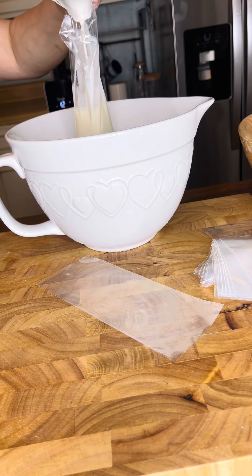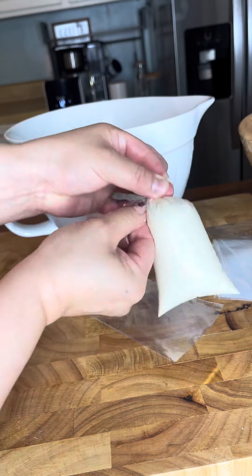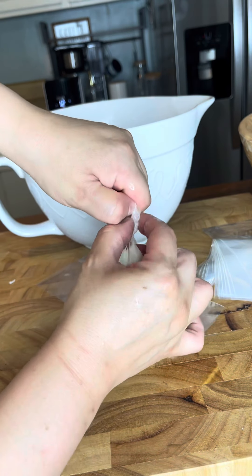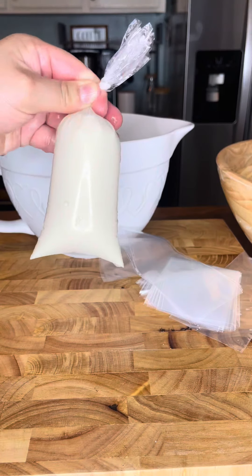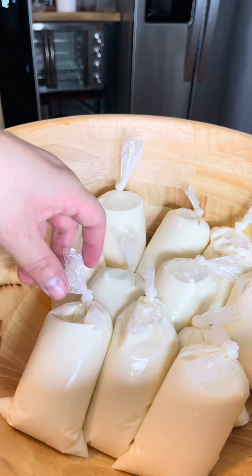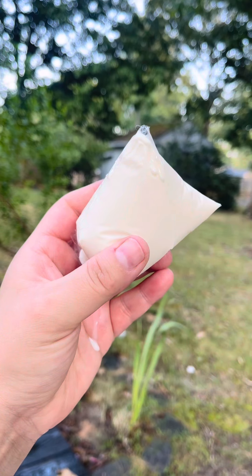I don't like to overfill my charamuzca bags because I can't close them — it's a level of expertise that I just do not have. Once you have used up all of your mix, you're going to take your charamuzcas and freeze them. They are ready to be enjoyed and cool us down from this hot weather.